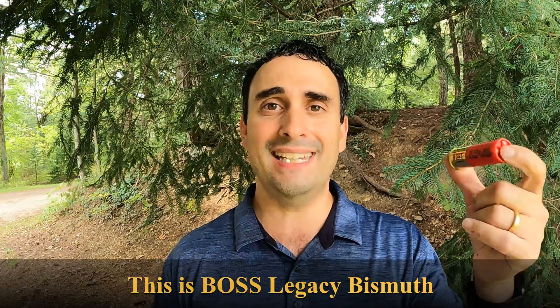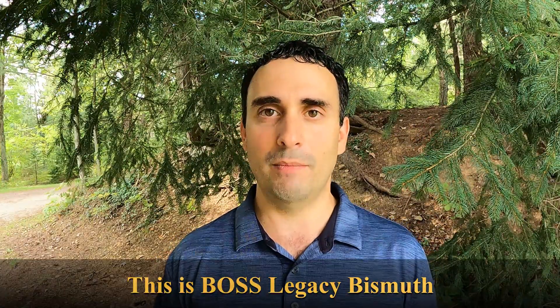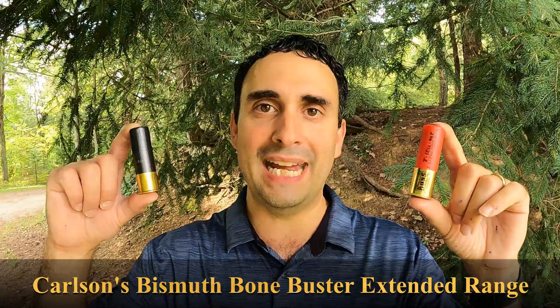Now, some of you said the Boss is designed for long range. Well, actually it's not — it works great for long range because it's bismuth, but it's designed to be an all-around, all-range shell, so it should have no disadvantage at short to medium range. I'm going to run the Boss through the bismuth bone buster choke tube, giving both shells their best choke tube. But I'm also going to shoot both at 40 yards, because where I hunt we take a lot of long shots. So we'll do a 30-yard pattern test, a 30-yard ballistics gel test, and a 40-yard pattern test to see what happens at both ranges.